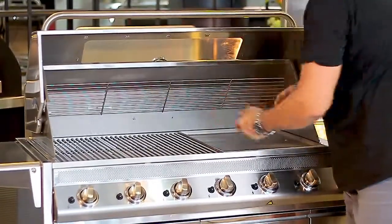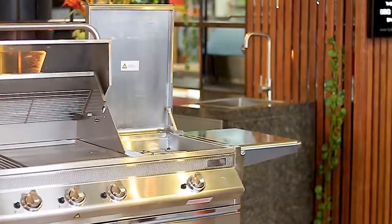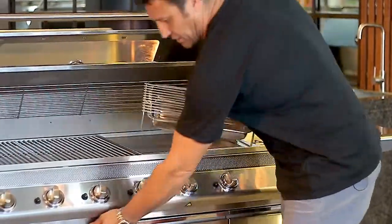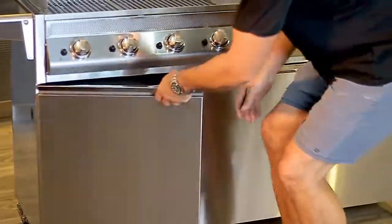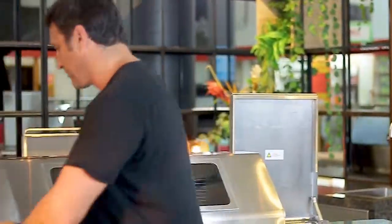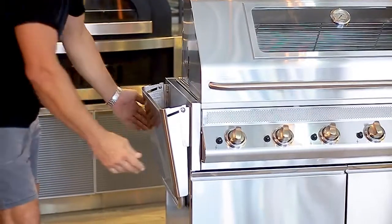In the back of the roasting hood you've got a rear cooking shelf which can store away and fold. Every one of the GTR series barbecues will come with a stainless steel roast rack and pan as well — they're all little features that we throw in.